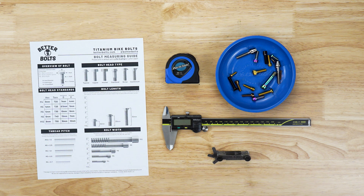What's up guys? This is Carter from Betterbolts and in this video we're going to go over how to measure bolts.